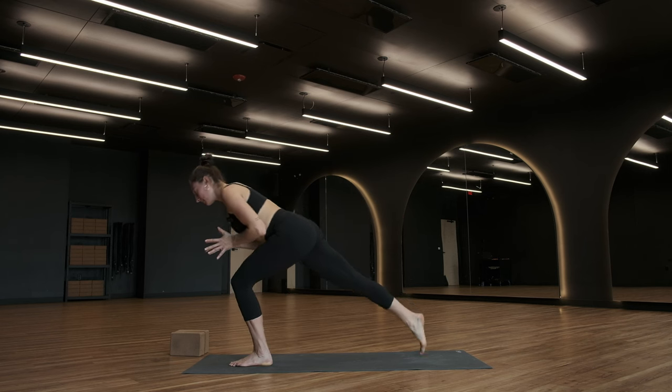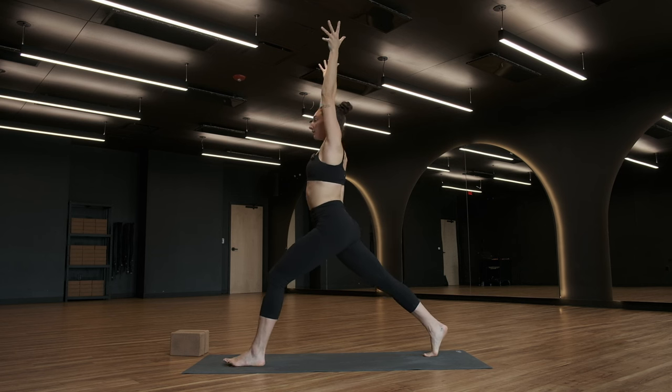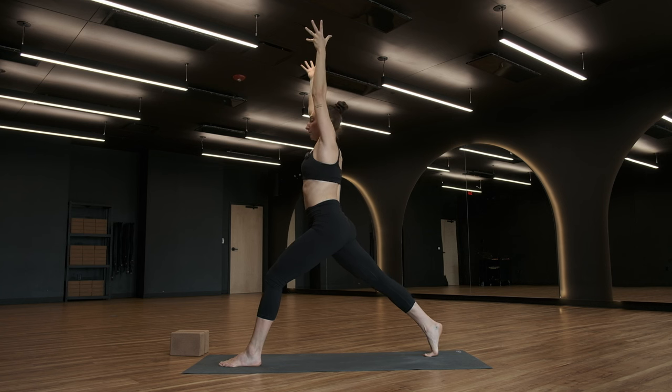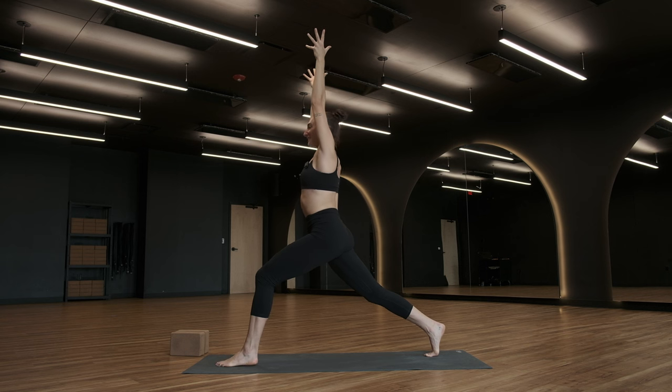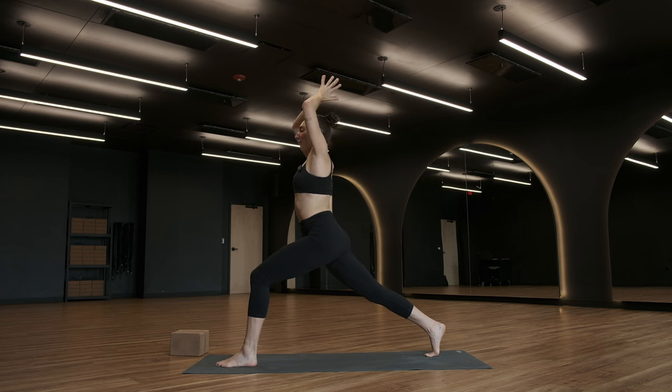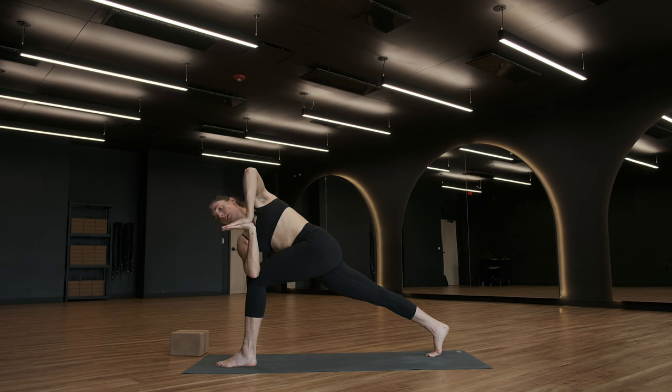High lunge, take a breath in. Give yourself a moment to land in your shape. Think about pressing your right knee back, come onto the very ball of that right foot. If there's any tightness in the right hip, softly bend your right knee. Take a breath in. Exhale, revolve your high lunge — hands to heart center. Hook your right elbow outside of your left knee. Maybe you bring your gaze up towards the ceiling. Right hip continues to shine down as you rotate through your rib cage.